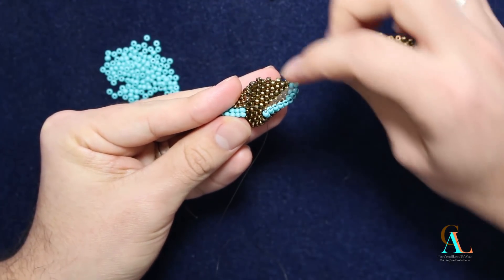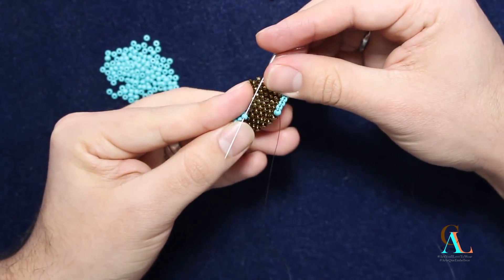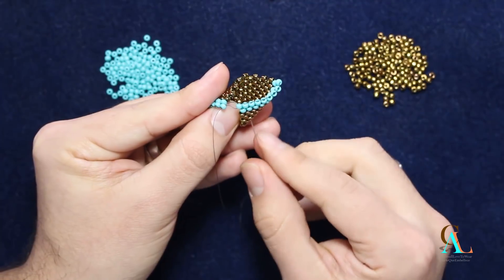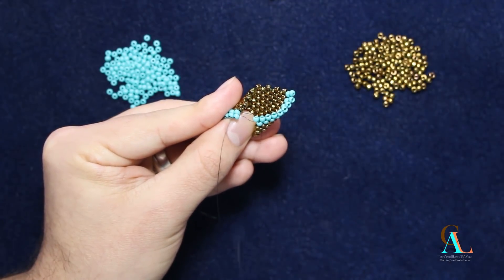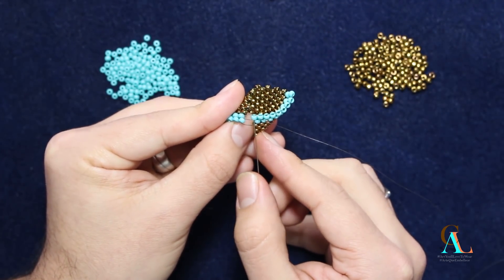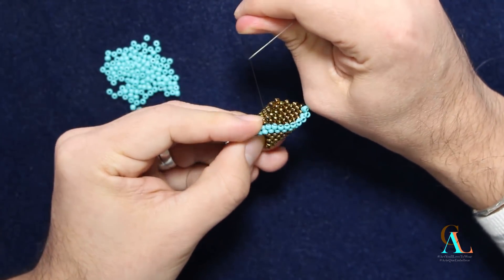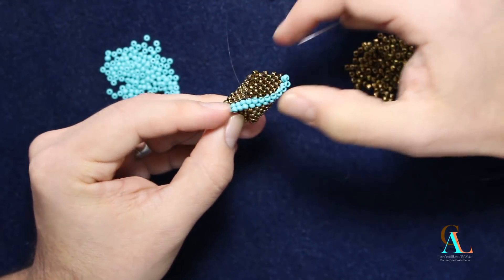After we go through that bead, we're going to go through this bead here once we have it folded, then we're going to go through this bead here — and let me untangle this so you can see the thread path — then we're going to go to this bead here in that direction, and then stitch through this bead here, which is the one we went into originally. Then we're going to tighten it until it closes and both of these columns are going to match up.